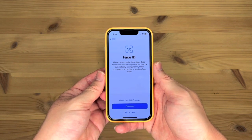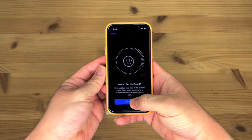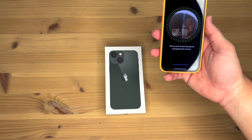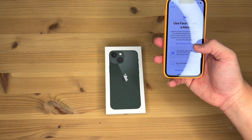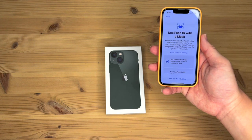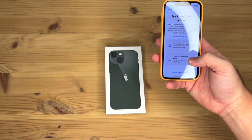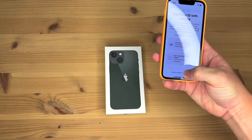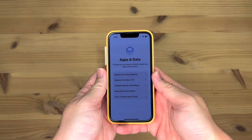Data privacy. Continue. Face ID. Continue. Okay, get started. It works. Use Face ID with a mask. Can set up later in settings. Now create a passcode. Okay, passcode has been entered.